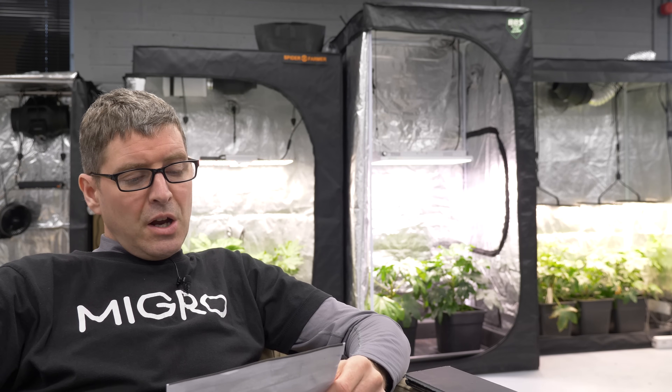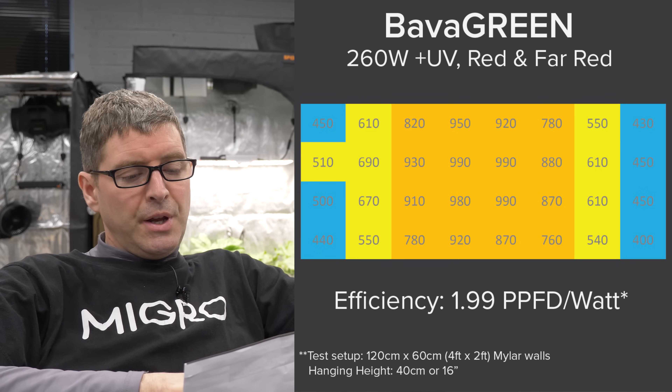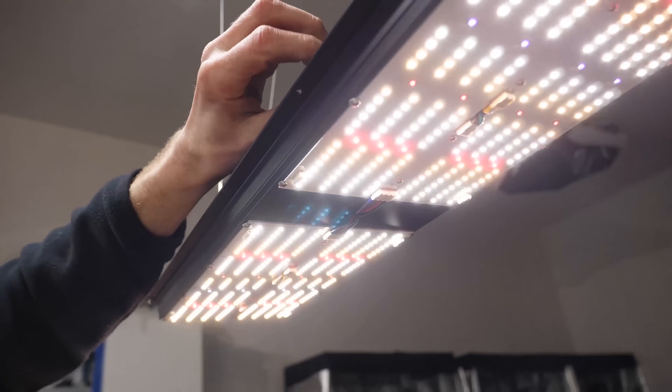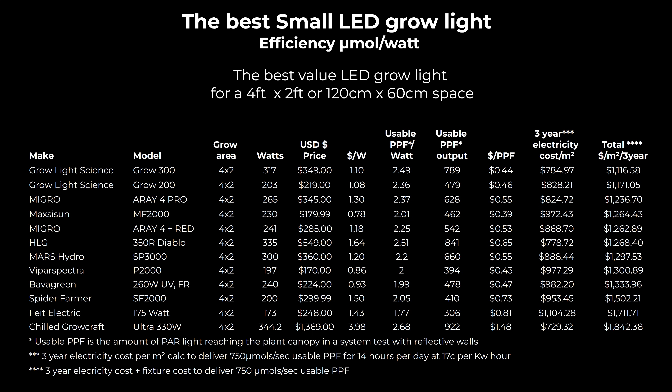Next is Bava Green. I tested the 260 watt version but it's now showing 240 watts online, so I'm not 100% certain I'm showing you the same thing — though I don't think it would have changed much. The price per watt is pretty good and efficiency is okay at 2.0. It's 240 watts overall without the UVA and far red. If you want UVA and additional far red diodes, this is a good solution for you. If you don't, it's a bit middling.